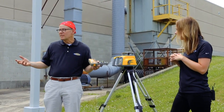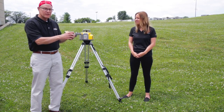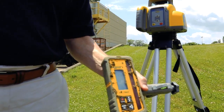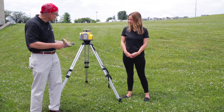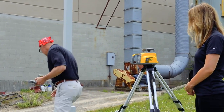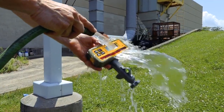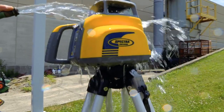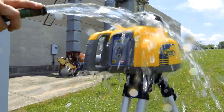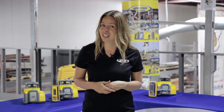Thanks, Lauren. Not every day is going to be a beautiful day like we have today — some days are going to be rainy. The receivers and lasers are going to get dirty and have dust on them. The receivers have an IP rating of 67, and the lasers have an IP rating of 66. Just rest assured that if the receiver gets dirty, you can just close it off like this. You're not going to do any damage to your laser by letting it stay out in the rain. That concludes this episode. You can count on Spectra Precision lasers to withstand all your job site challenges.